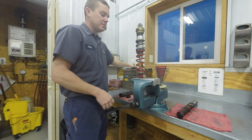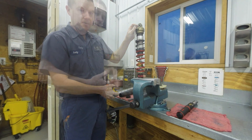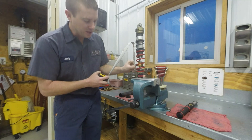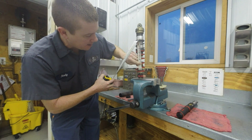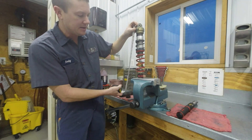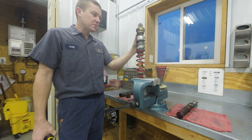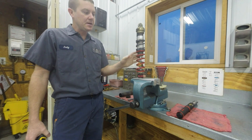To figure extended length, you just measure from the center of the top eye to the center of the bottom eye. To figure compressed length, you take the extended length and subtract off the shaft travel externally. For example, we've got about four inches of shaft travel here, so this is a 16-inch eye-to-eye shock minus four inches — the compressed length on this shock is 12 inches.